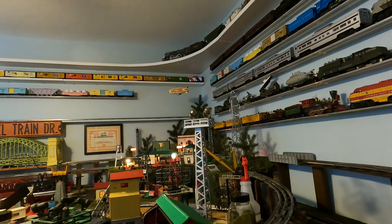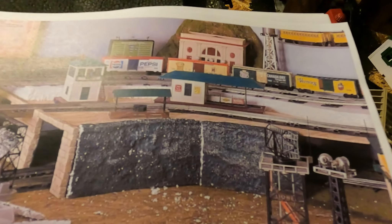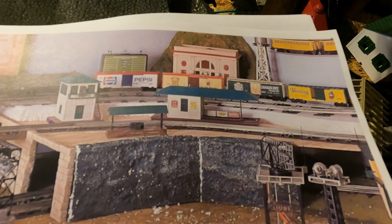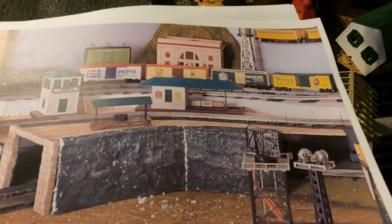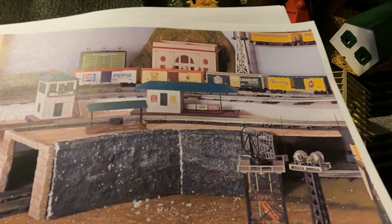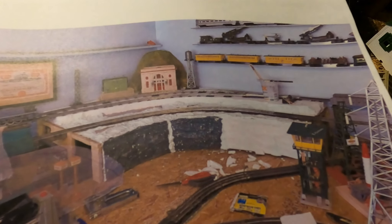I was looking at videos and discovered an easy way to give depth. That's when I switched over from carving the styrofoam to using metal screening and making a mixture of Elmer's glue and water — 50/50. After you mount the screen on the board, you go ahead and just paint on the toilet paper, and that got me to this section. You can see how it gave depth, and it's much easier.